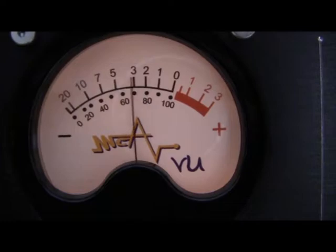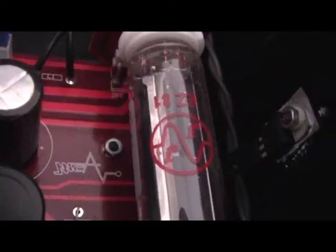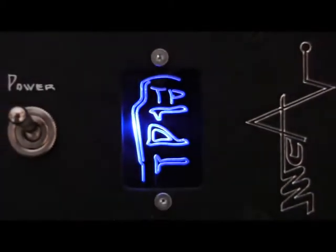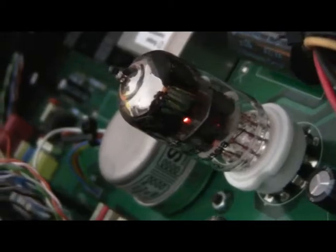MC Audio Labs mic preamp, equalizer and the whole product range have been used in home, project and in the best studios around the world. This tutorial will help to get the most out of the new MC Audio Lab products. Learn what each control does and see the best setup and starting points for your whole audio recording situations. Learn how to interface our products with the rest of your studio gear.